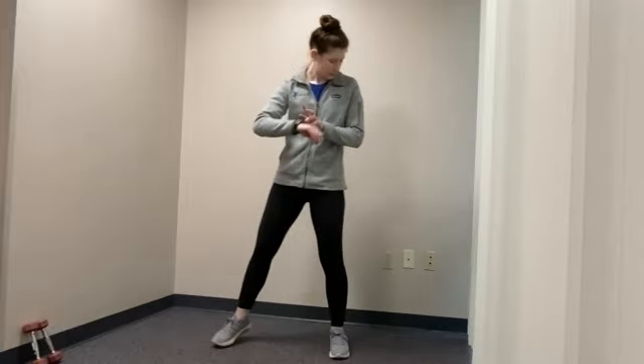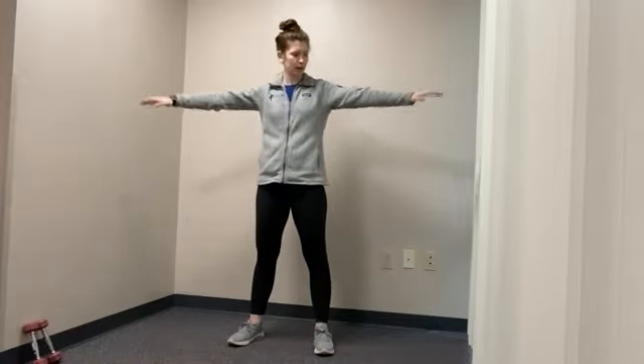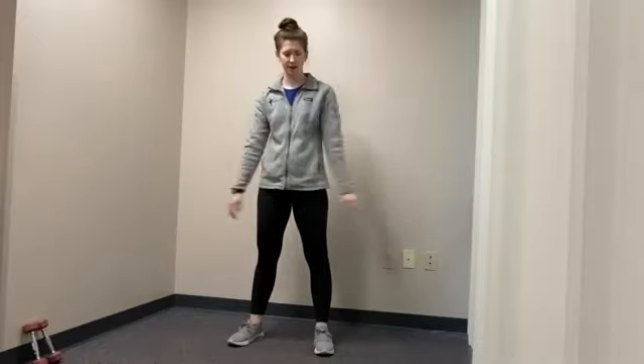Next one: have arms out to the side. You're going to keep your chest up nice and tall with some arm circles. Bring them forward to start — keep your arms nice and straight. Bring them forward. And three, two, one. Now backwards. So we're warming up everything from our head down to our toes. And three, two, and one. Go ahead and relax.